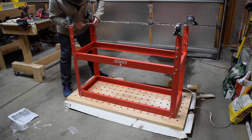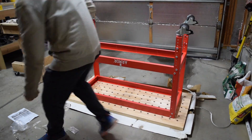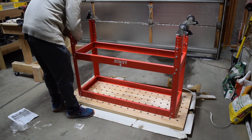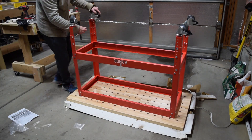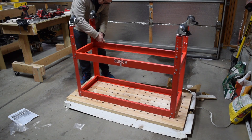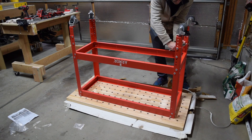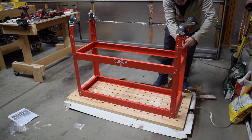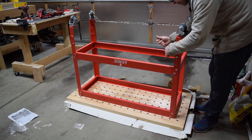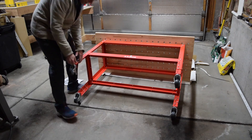Once you're satisfied all is well, grab a wrench and start tightening all of the previously hand tightened bolts. While the table is still in its upside down position, take a step back and look at where the bottom of the caster wheels will be in contact with the floor — that's how tall your bench will be after flipping it over. If you want to change the height, now is the time to do it. Just unbolt the extensions, raise or lower them, and bolt them back to the legs. Now you can flip the bench over and start using it.